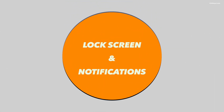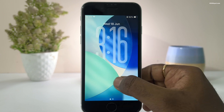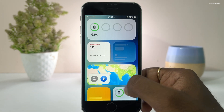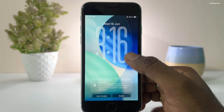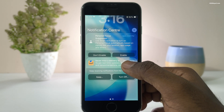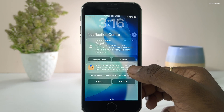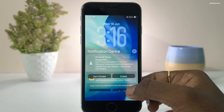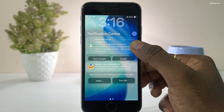Starting with the lock screen, you will notice the new liquid glass design applied to the clock and notifications. It looks really modern, but the readability of the notification text is not that great. Hopefully Apple will fix that very soon. iOS 26 brings a new larger clock that dynamically adjusts when you scroll through the notifications.